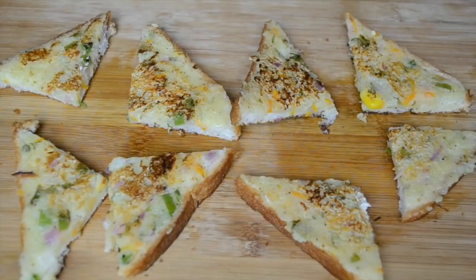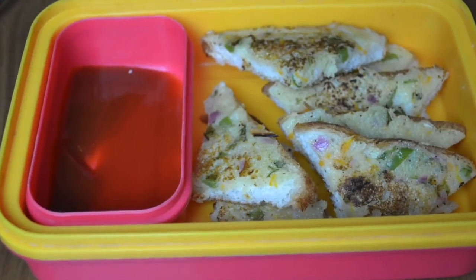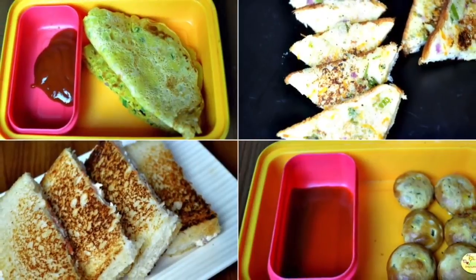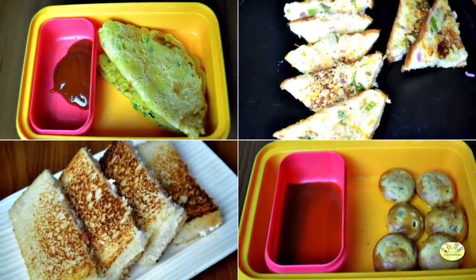I hope you enjoyed all four recipes and are going to try them for your children this school year. If you enjoyed this video, don't forget to hit the like button and subscribe to the channel. Do let us know how you liked the video by commenting below, and do share it as well. We'll see you again very soon — thank you so much for watching, bye!